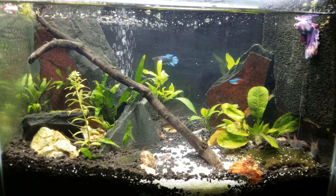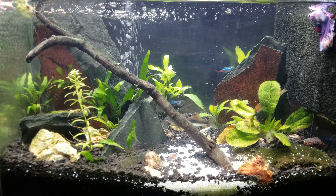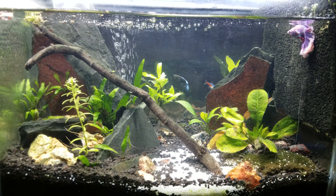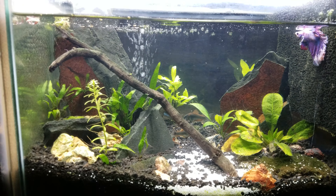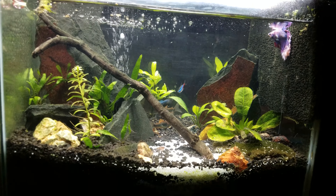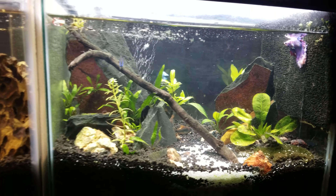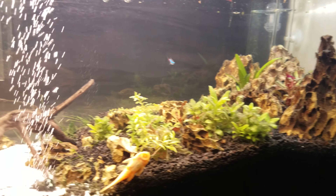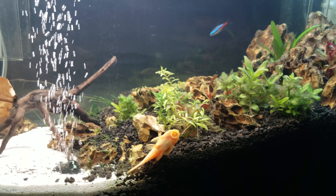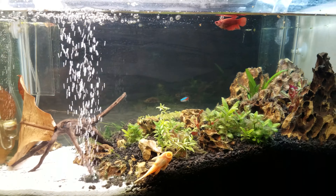Strangely enough, most of the fish end up in this tank for some reason. All four cory catfish always come back to this tank. The bettas move back and forth. The neons, not so much — I don't think they're smart enough to figure it out. But the pleco definitely moves from tank to tank.